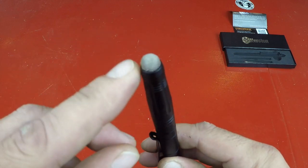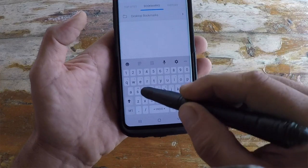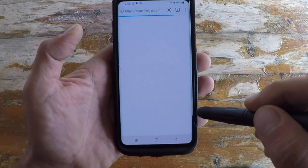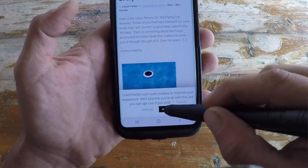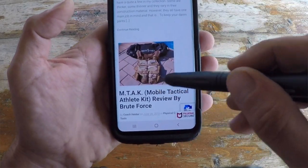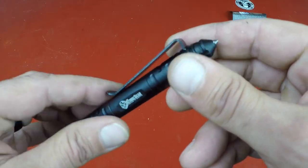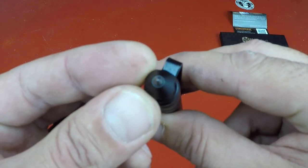What it does have that a lot of pens don't is a stylus-type tip that allows you to use your phone or a mobile device while you're out on a job, whether you have gloves on or whatever the case may be. That's a big complaint — if you've tried to use your cell phone or tablet while wearing gloves, you know the awkwardness where it just doesn't work and you have to take your glove off. The other thing is there is the black glass breaker end, or the business end of this pen, on the other side.